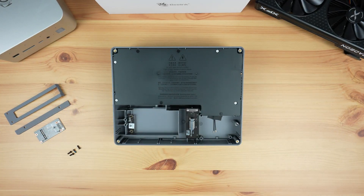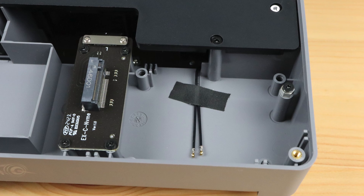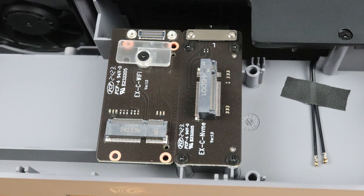Internally, the EX docking station also has a PCI Express 4.0 x1 expansion port in the form of an M.2 slot. You can use this port to add an NVMe SSD, or use the small included adapter board to add a WiFi module.